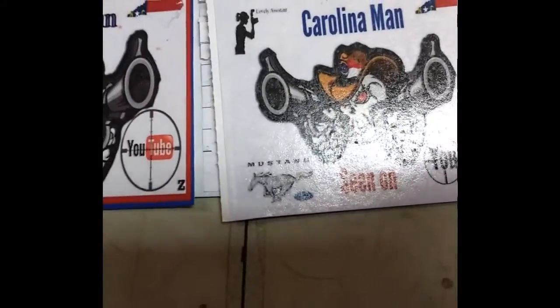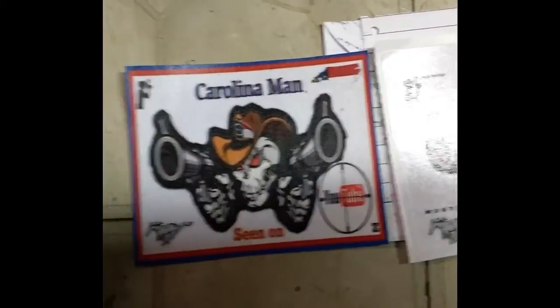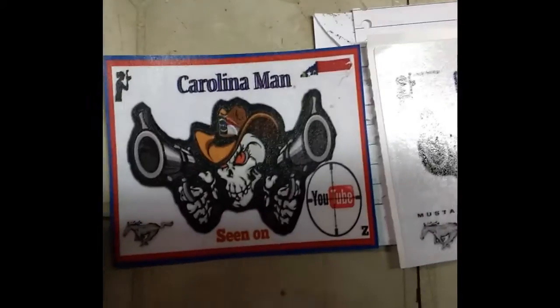I'm relatively new to his channel but I like what I see enough to go back and check out some of his older videos, I just haven't gotten very far yet. Anyway, he'll be going up on the board — I'm just not sure which sticker I want to use. I think I'll do this one because the red will make it stand out a little bit more.